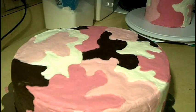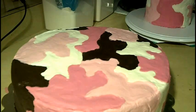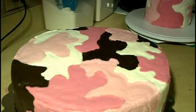Hey guys, welcome back. Today I'm going to show you how to stack a multi-tier cake. This is the way that I do it — it's the easiest way, and I've never had any problems. This is my camo cake — a pink camo cake made for a girl's birthday. She's turning 18 today.